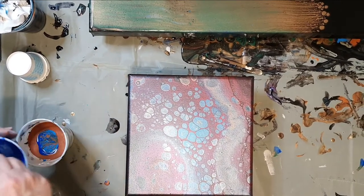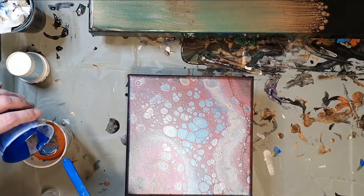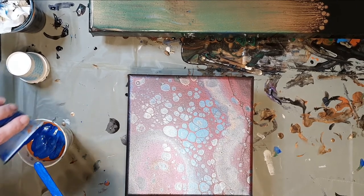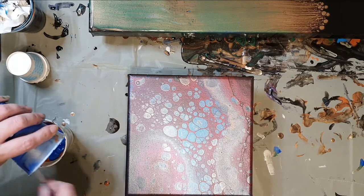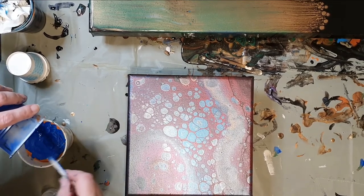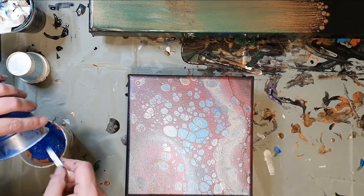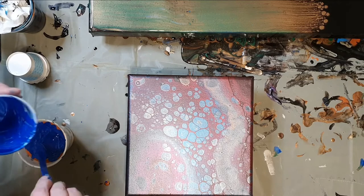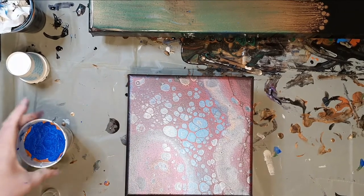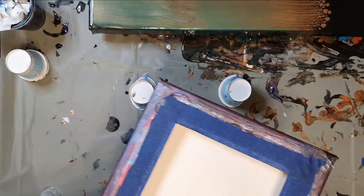I'm going to put my little blue silicone mixture in the bottom and see what happens — see what we get. Because why not, right? Testing a new pouring medium, let's see how it does with silicone added. These are just all the little tidbits of leftover paint that I had from the other painting that was inspired by Kathleen. Okay, here we go — let's flip it over.